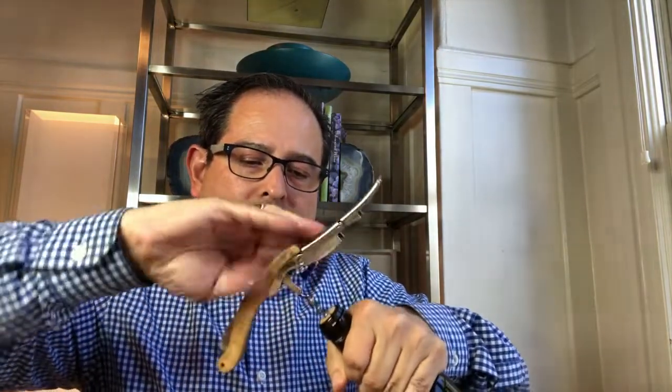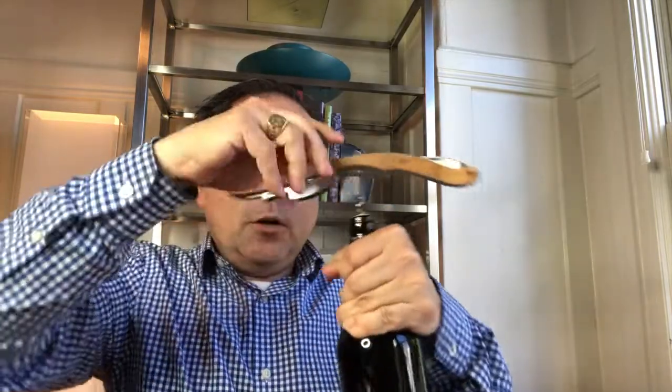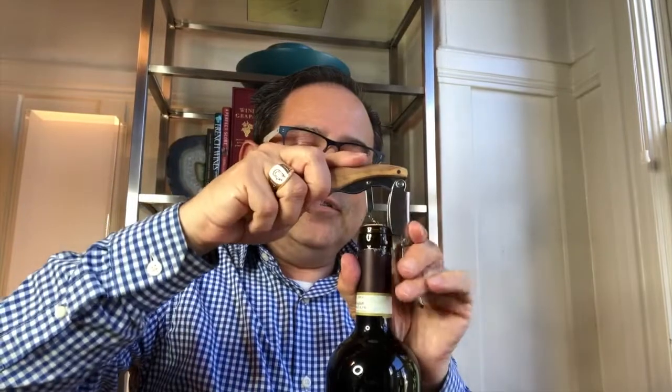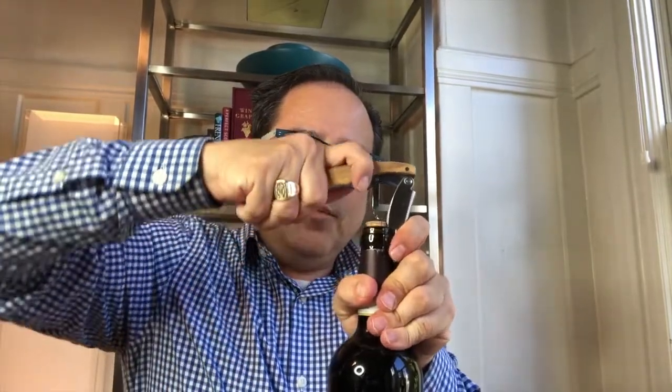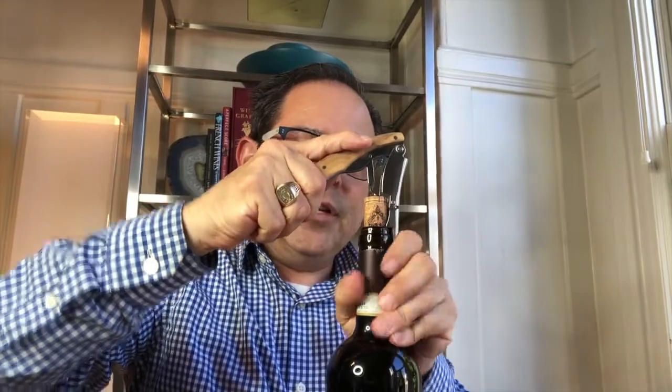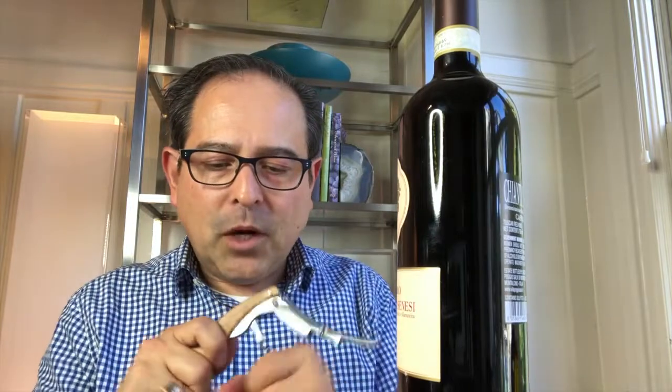Here we go. I'll put this on its side so you can see the nice angle it has. You open up one ledge and then just use the second etching — the second ledge. And there you go. Seamless to open up this bottle of wine, and I love this.